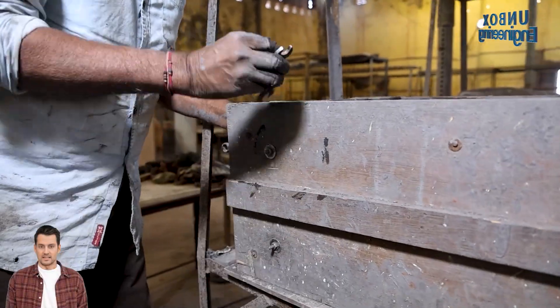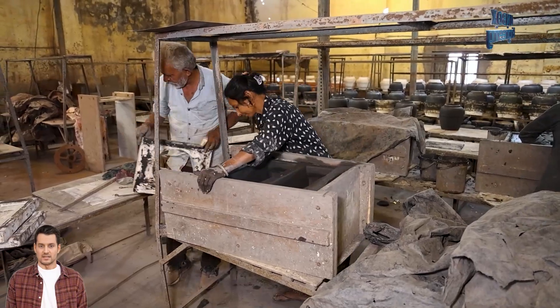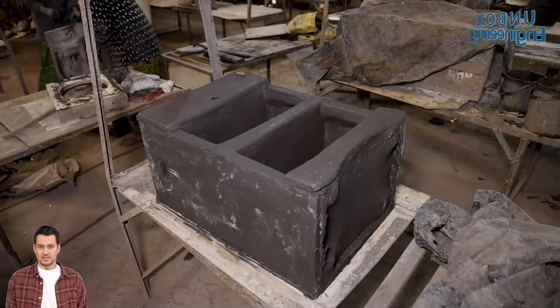After the fridge dries up, the mold is removed gently, any extra cavities are cleared out, and the surface gets a smooth touch-up.